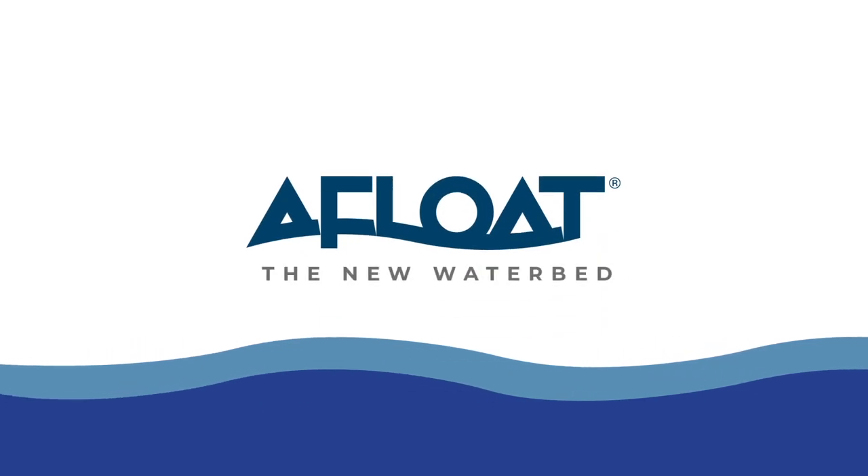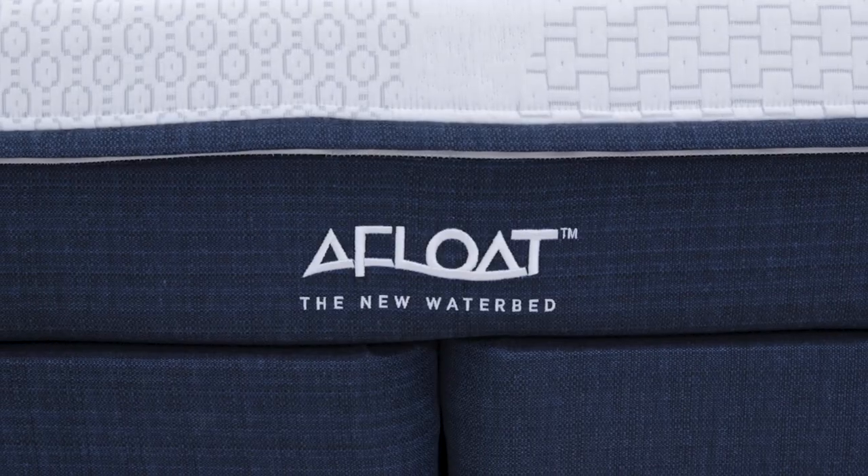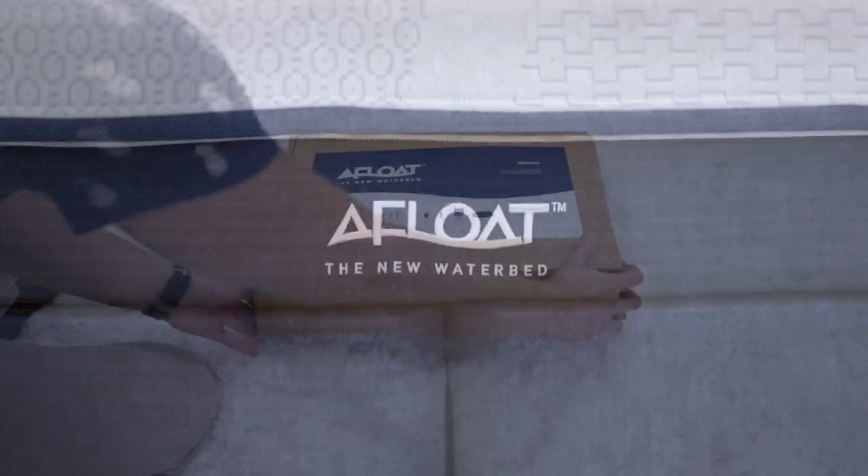Hello and welcome to our Afloat installation instruction video. In this video, we will review our step-by-step instructions for how to install your Afloat waterbed.